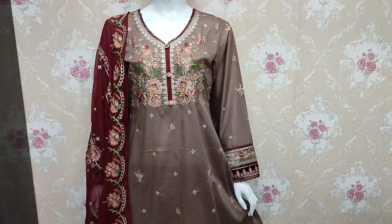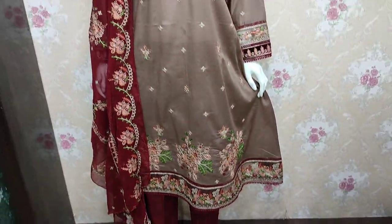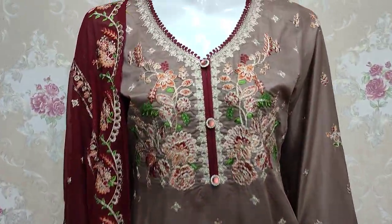Assalamu alaykum everyone, Abdul Qadir here. Sakafat collection is available in the cotton collection.